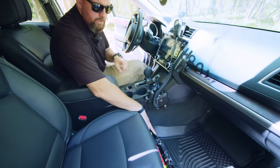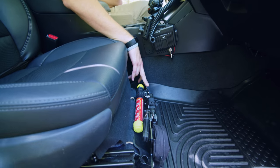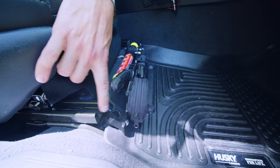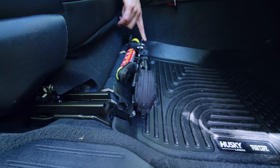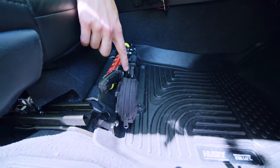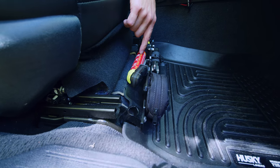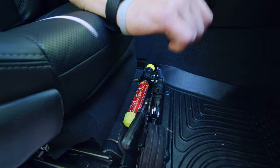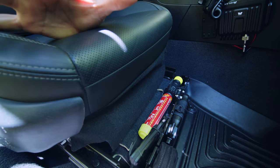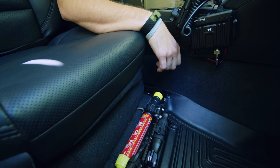Down here on the passenger side, we have a Desert Does It MOLLE seat panel kit. It attaches to the bolts on the passenger seat — you could put these on both sides. It's a little additional MOLLE panel where we have a seatbelt cutter and the best fire extinguisher you could have on a trail, from Element Fire. You just pop the cap, strike it, and it's immediate — similar to a flare. It's a one-time use fire extinguisher that can put out pretty much most fires.